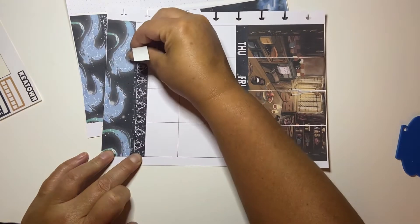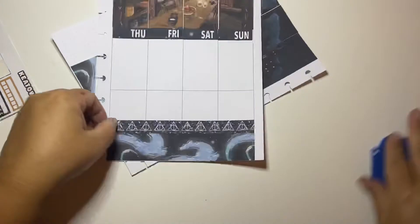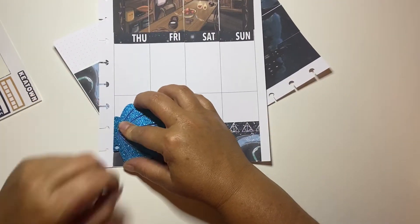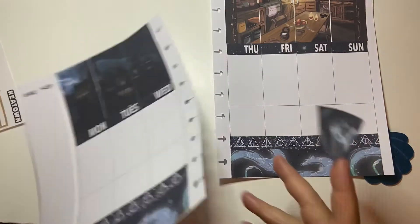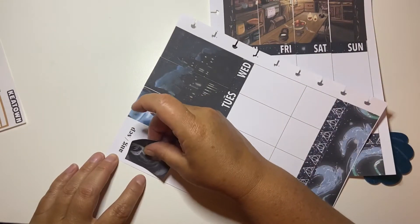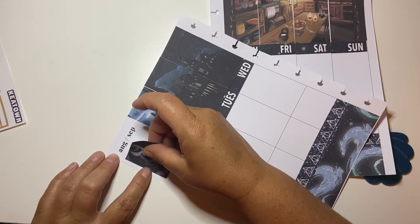I used these Harry Potter kits because of the school aspect in the first week of school — I think it's really fun. And I kind of like the idea that it's more autumn-like and has more autumn colors because again, our summer is over.